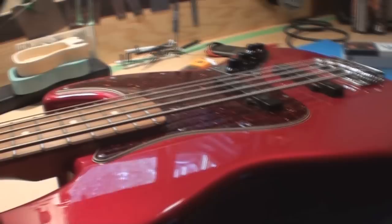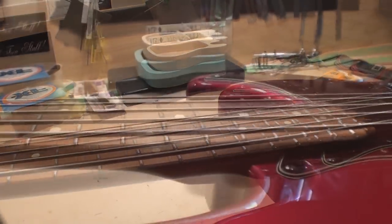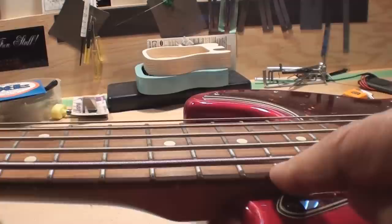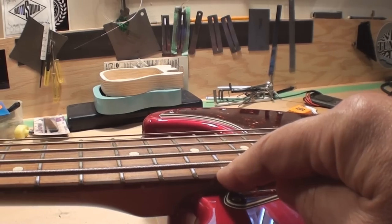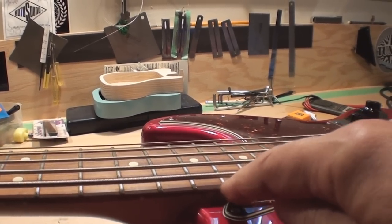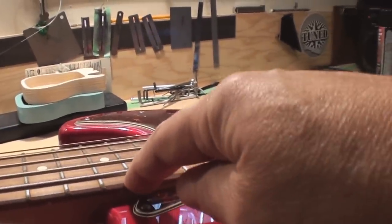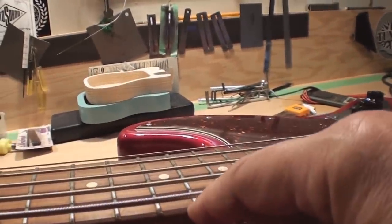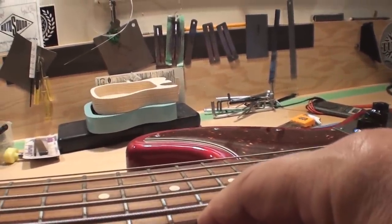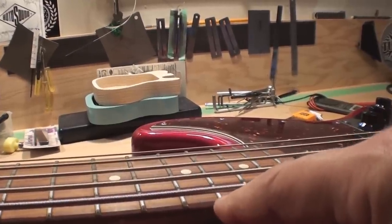Now that we've conquered neck relief, we're going to set the string action. We measure this at the 17th fret, according to the Fender guidebook. Depending on the neck radius, they recommend between 7/64ths and 5/64ths — 6/64ths would be your ideal center specification. If you're really brave you can set it down to 5/64ths; if you're not so brave you can have it up to 7/64ths.